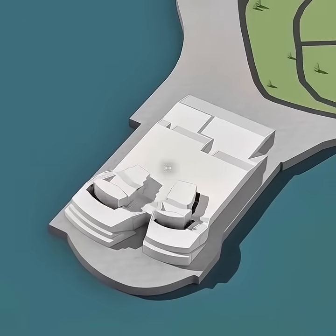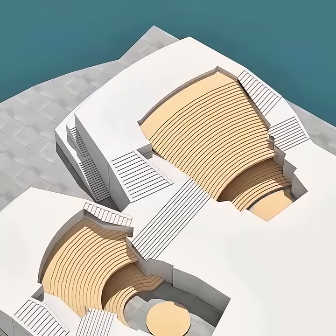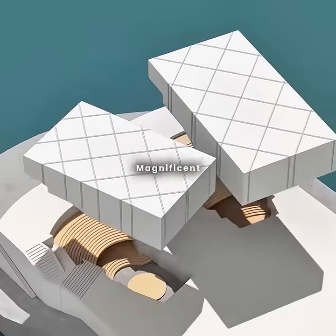To make the plaza more than just a viewpoint, you get creative and carve out two sunken spaces right in the heart of it. Inside, you add tiered seating and stages, topping them with roofs to create two magnificent theaters.